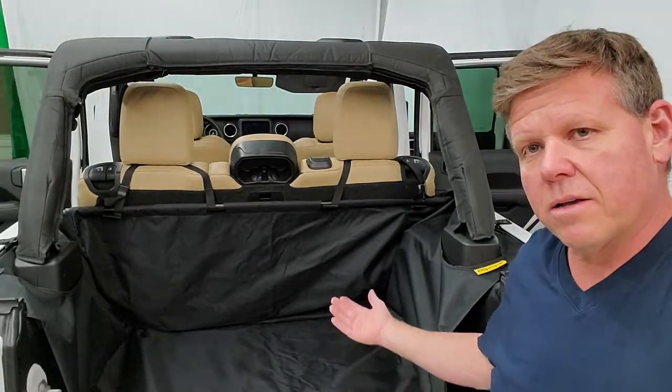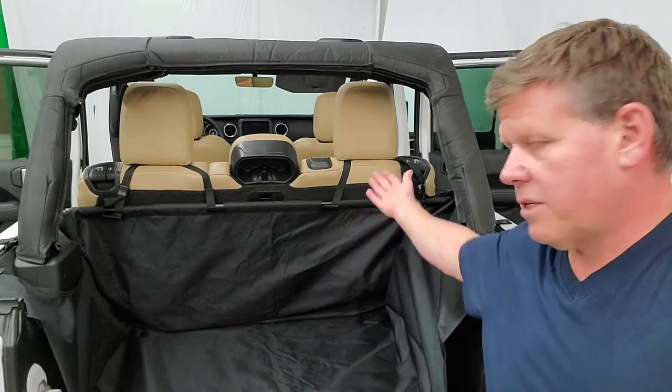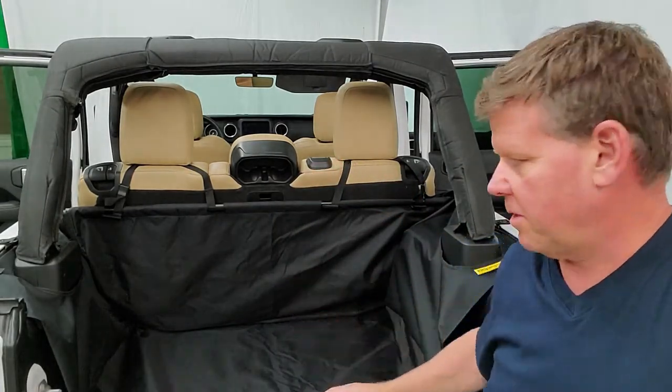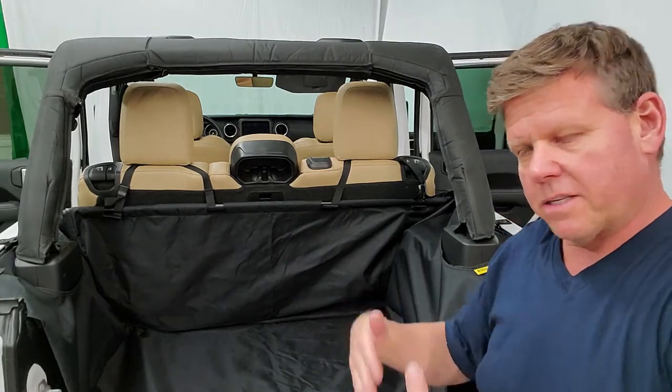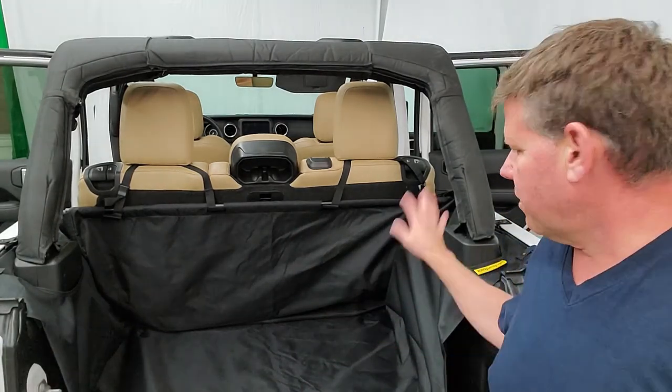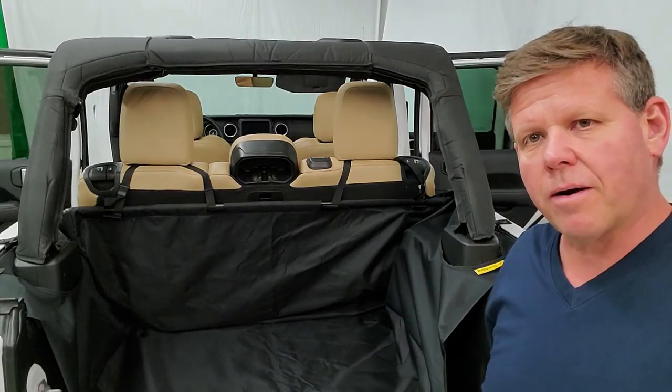This is what it looks like with your back seats folded up. Just take your straps, put them around your rear headrests, and fold the excess material behind the seat as you fold it up. It works the same way as the rest of the unit — nothing else has to be removed.